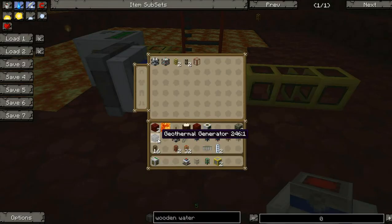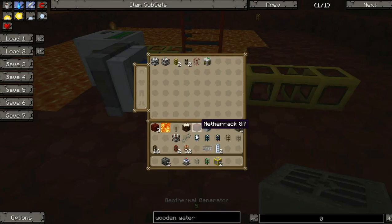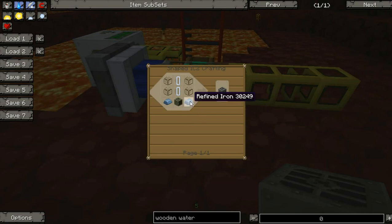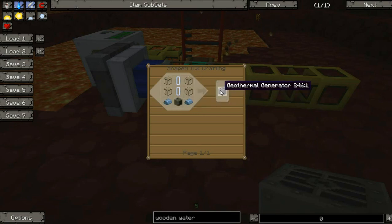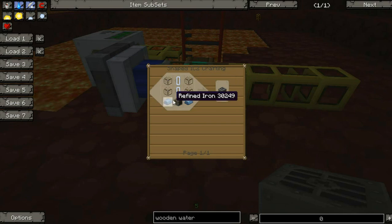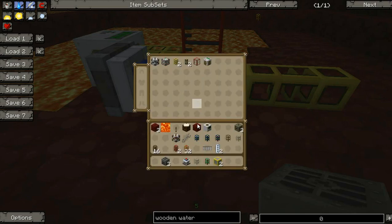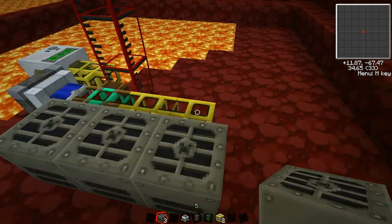Next we're going to attach our geothermal generators. The geothermal generator produces medium voltage current, and that's something we're going to keep in mind. The geothermal generator is just an empty cell, glass, refined iron, and a generator. If you've followed this far along you should know how to make all of these — if not, just hover over them and hit the R button. I'm going to attach five of these.